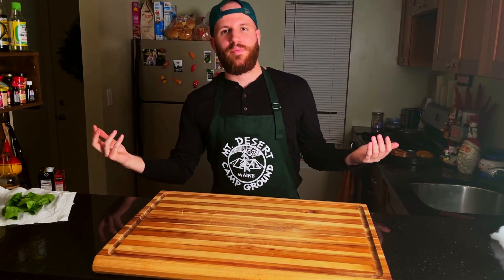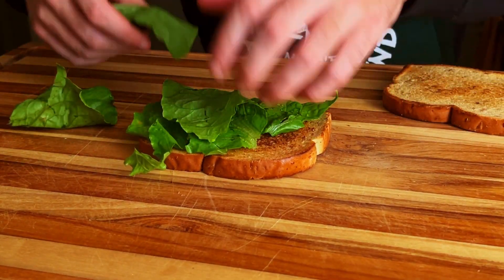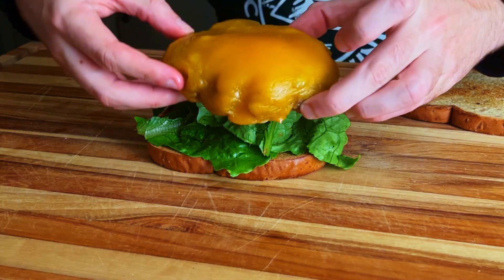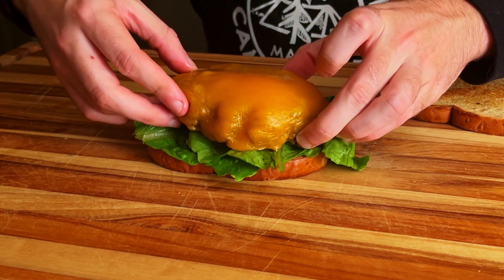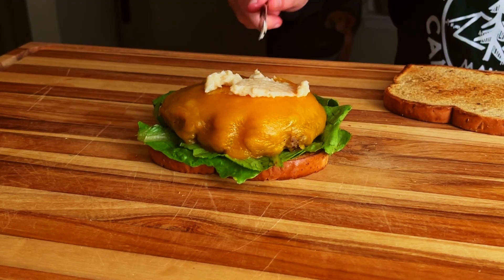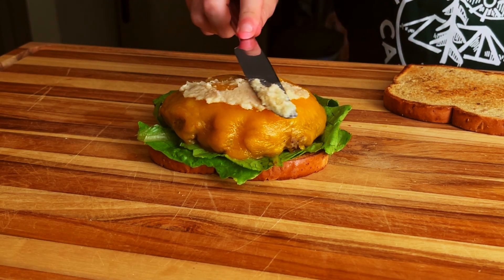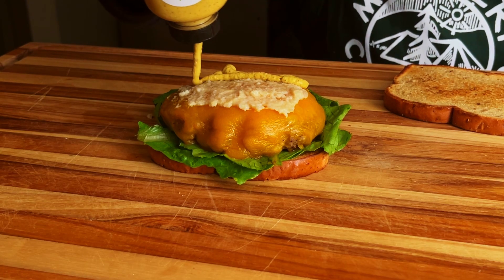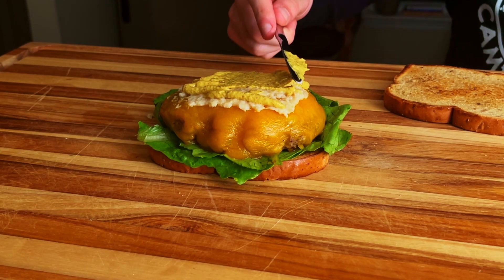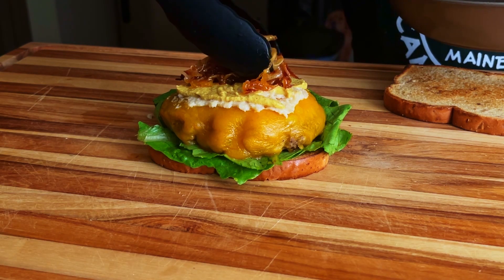The burger appears to be done. We got our onions cooked, our bread toasted, and now it's time to put the burger together. We start with a bottom piece of toast, then a few pieces of lettuce of choice. Next, the juicy burger covered in cheese, some horseradish, some brown mustard, and finally our caramelized onions.